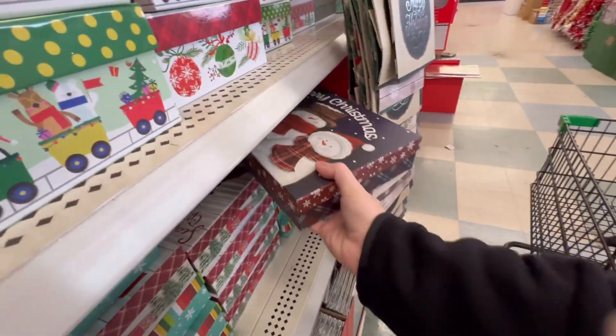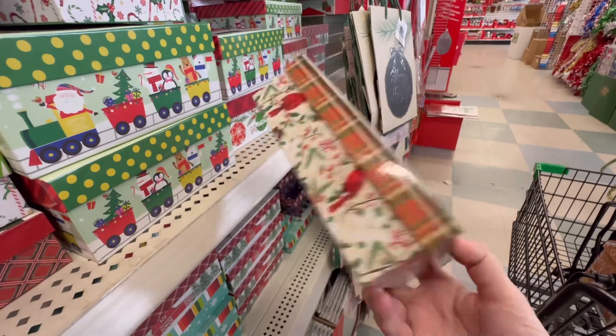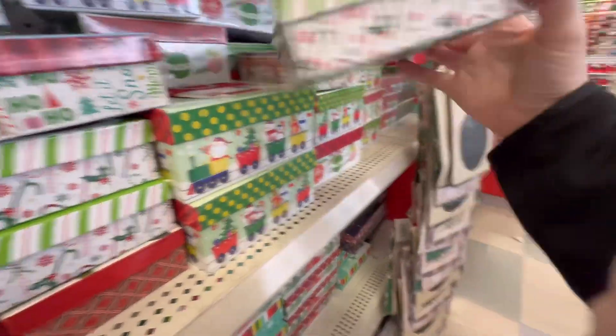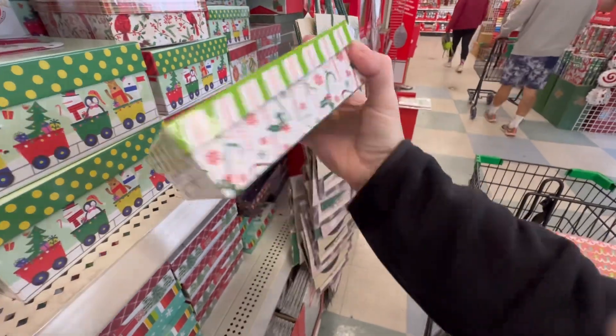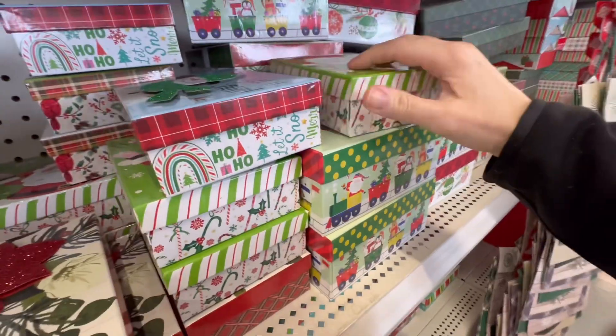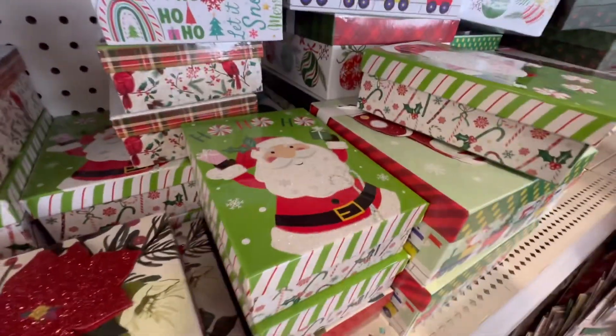And Merry Christmas. Got some smaller boxes here with no design on the inside. Let it Snow, and Ho Ho Ho.